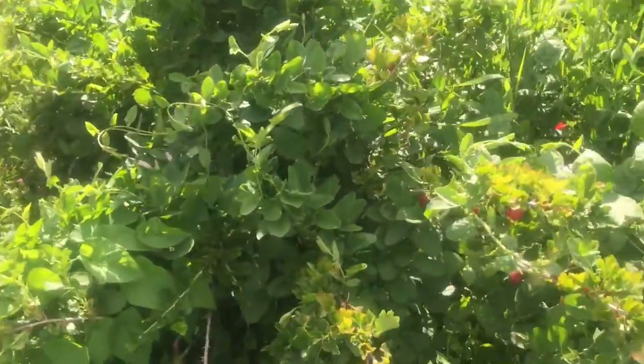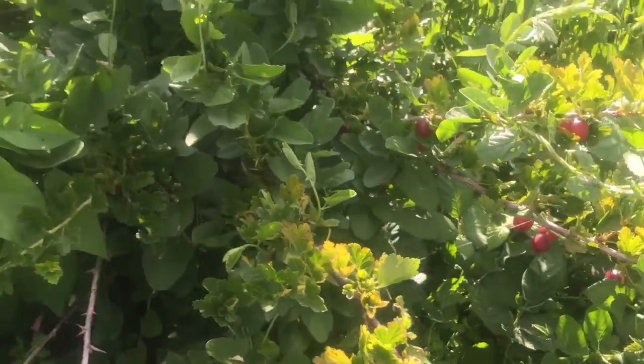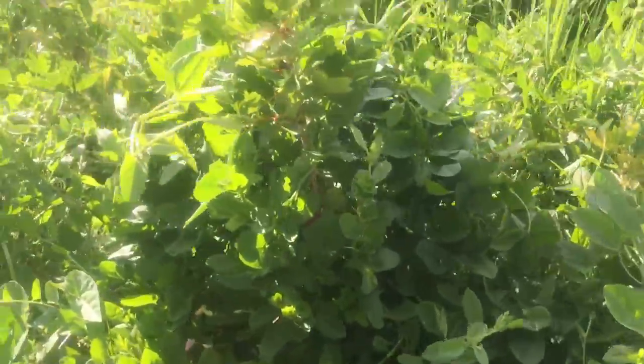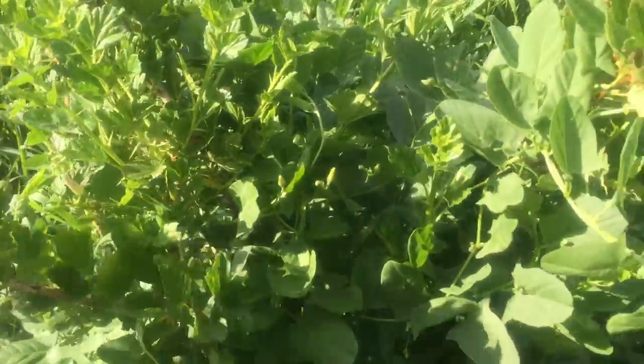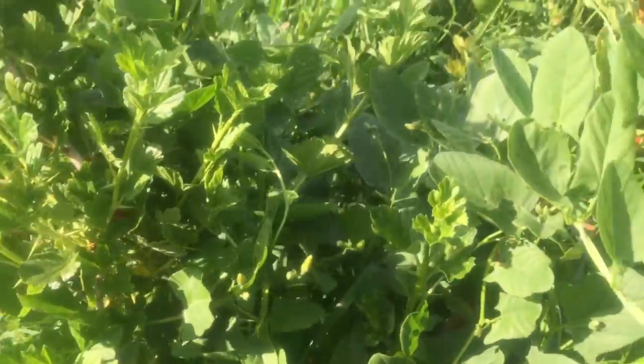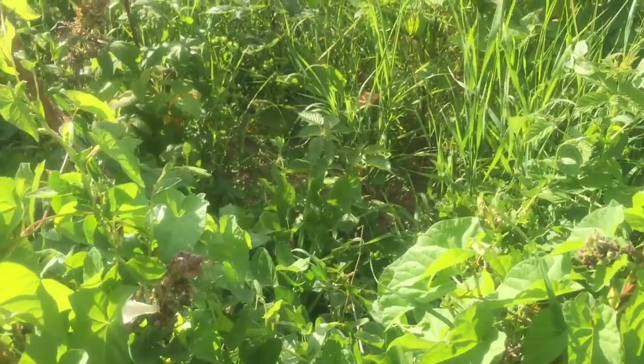Just down here there are some gooseberries that have quite a bit of fruit on them as well. There's probably one or two plants — hard to tell at the moment. But I'll be picking some of those and taking them home with me today.